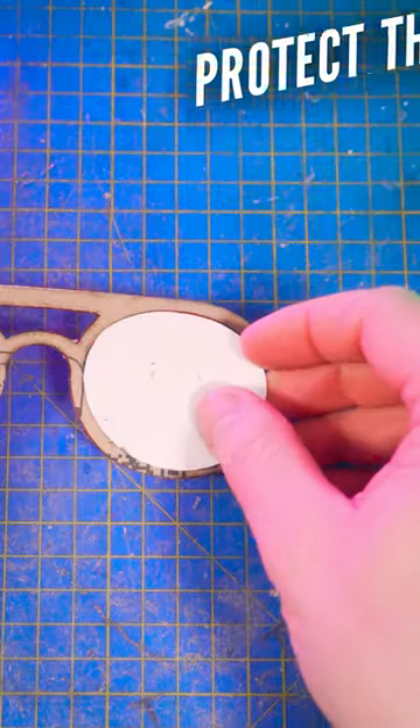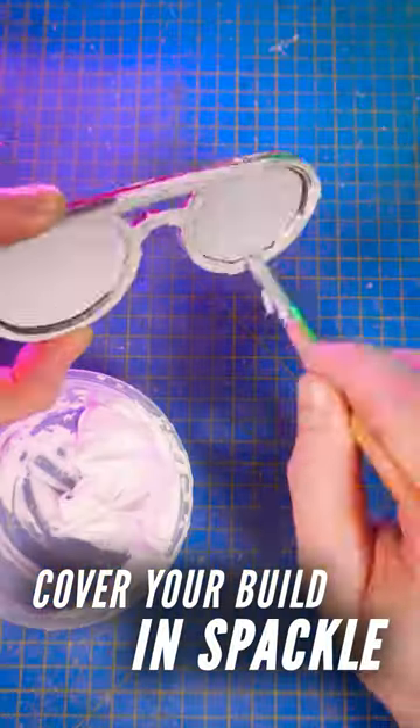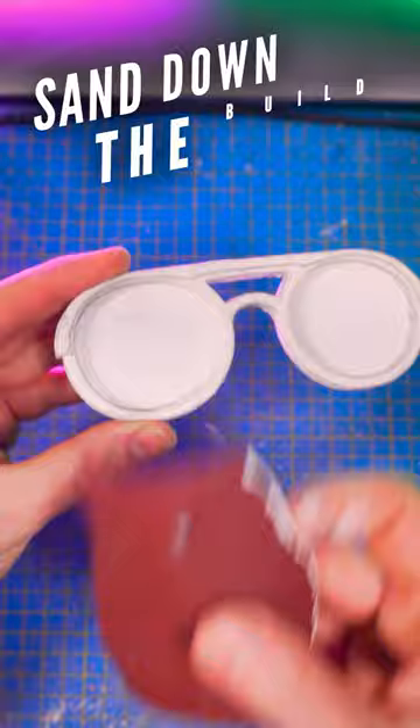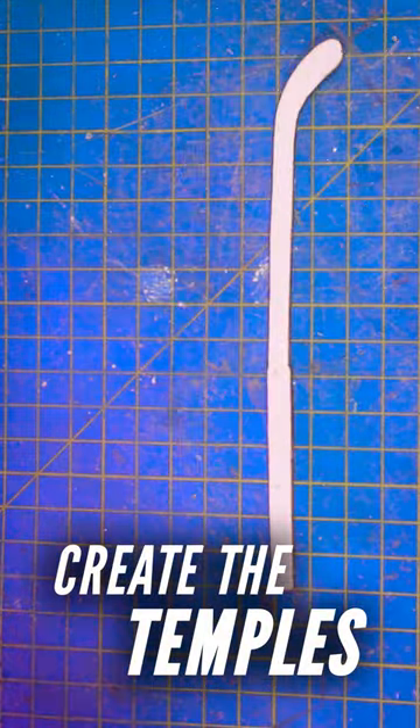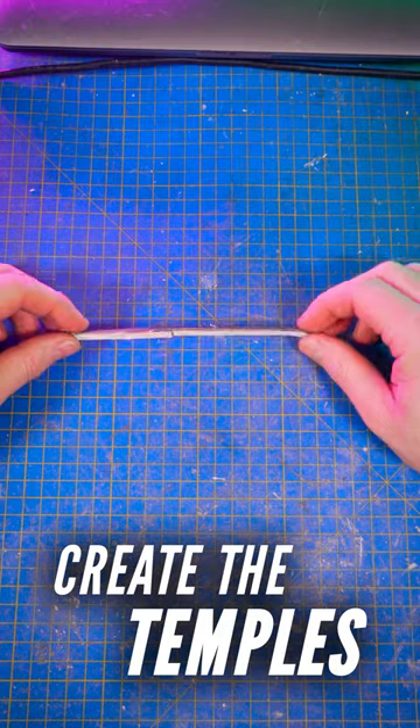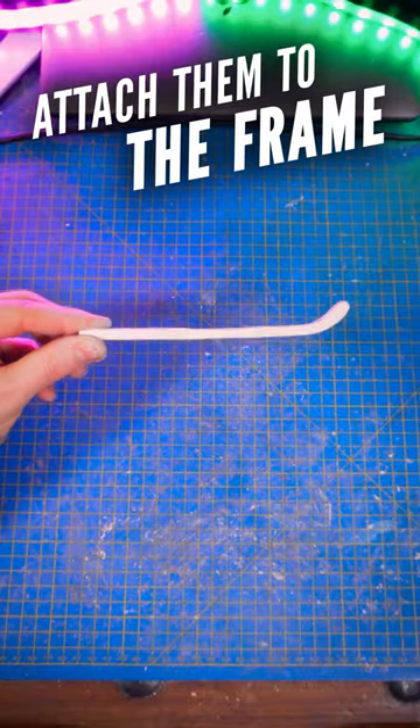Place these 2 parts into the eye socket, do the same on the opposite side, and cover the entire frame with cheap spackle. Once dry, sand the surface with sandpaper. Cut 3 pieces like that, glue them on top of each other, and glue piece number 1 here and number 2 on the opposite side.